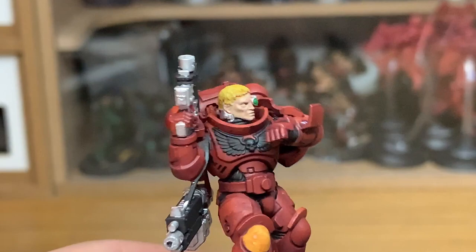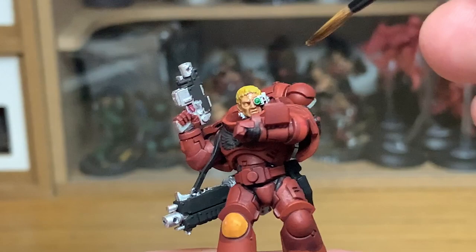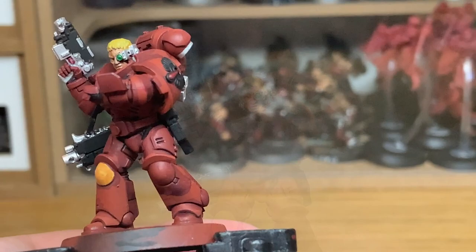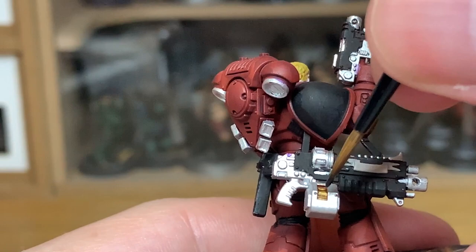Now for a little bit of Citadel Reikland Fleshshade — I'm just going to do his skin on his face. You don't want this going on really, really thick; just enough that it sits in the details but not enough that it really darkens the skin. Going on now with a little bit of Citadel Agrax Earthshade, which is going to go onto the bolt rounds in the magazine — so again, another very, very quick layer.